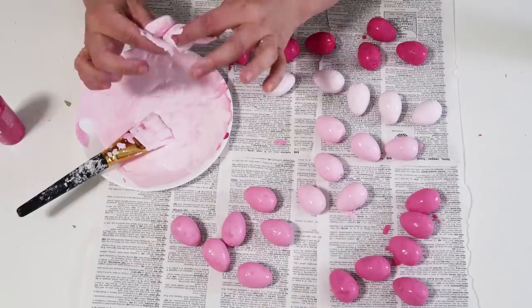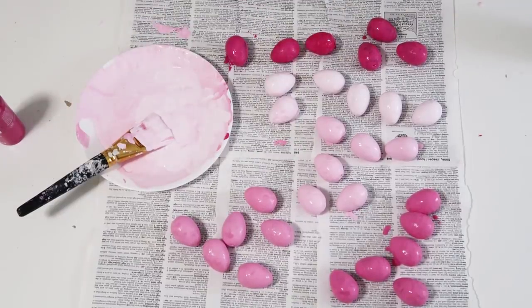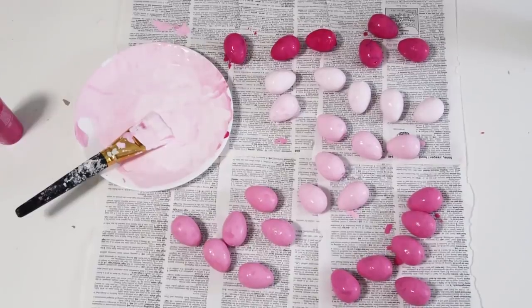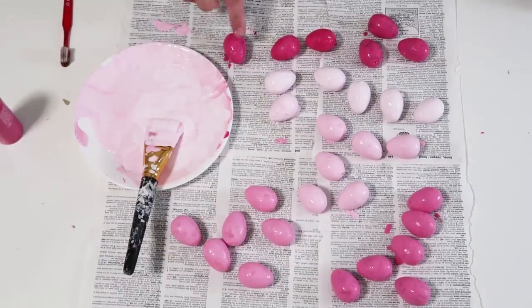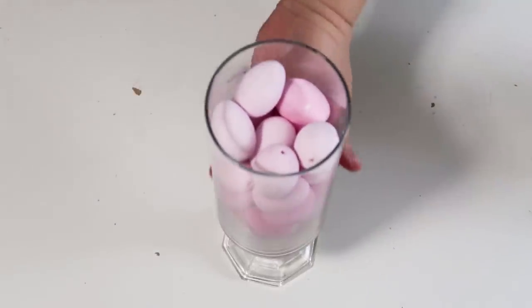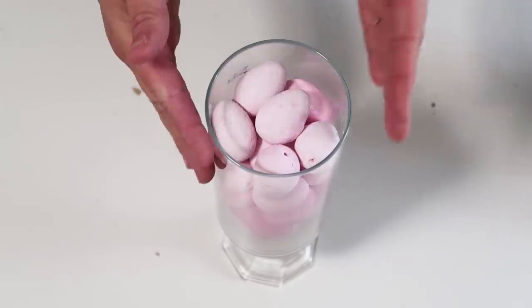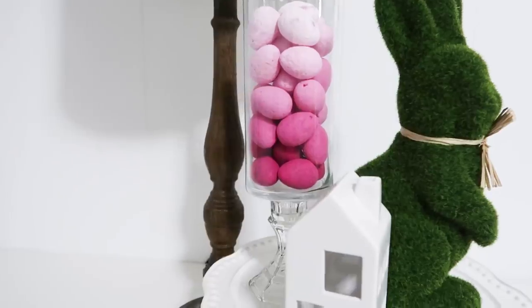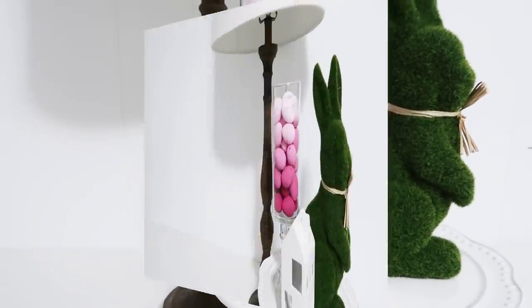Once they're all dry, put them back inside the glass container — super easy! Start with the darkest at the bottom and work your way up to the lightest at the top. You could reverse it, but it just has such a pretty effect. If you did these with different colors it would look so beautiful on a dinner table or an entry table.